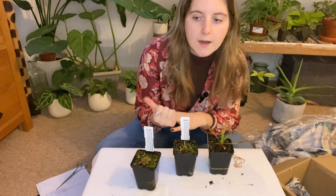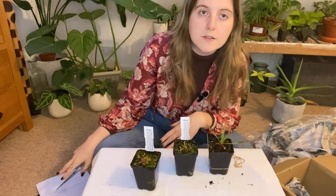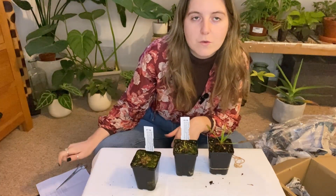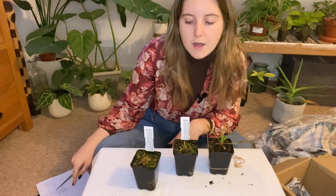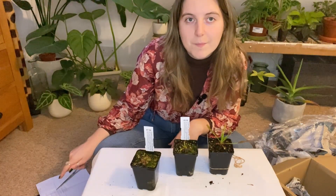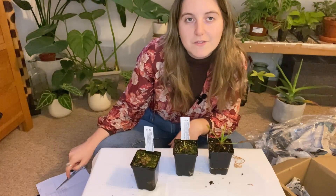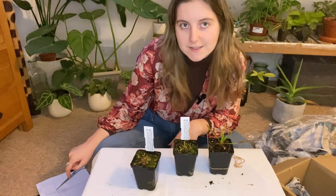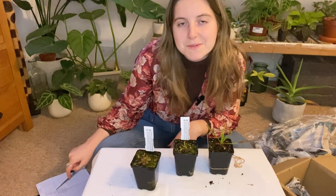I'm going to do some more research and get them situated somewhere cool as the little information card advised. I hope you enjoyed watching this video — not a long one, I just thought I'd bring you along with my unboxing. If you enjoyed it, please like the video and subscribe to my channel. Thanks very much, see you in the next one, bye bye!